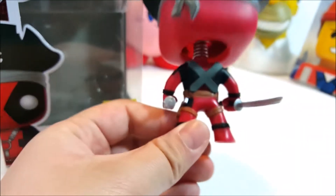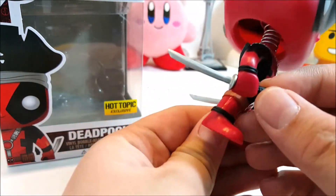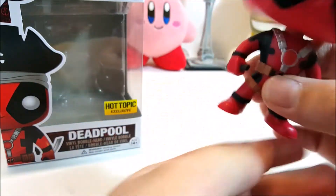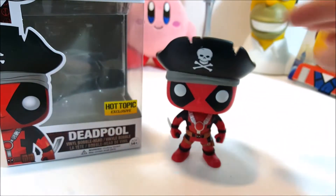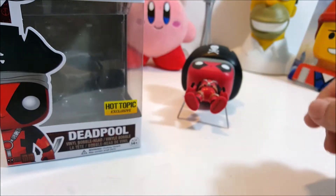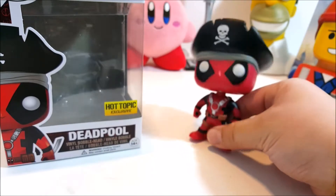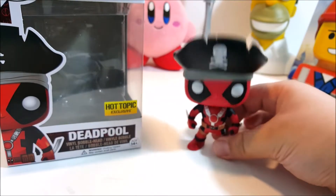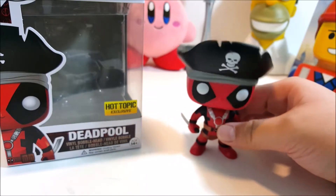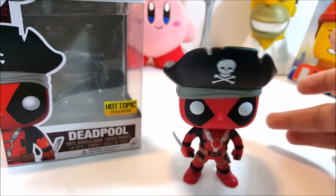Oh, and this is really cool — I really like this part right here where he can sheathe his katanas, and the katanas are on both sides. My main issue with this is the stability. This one bobbles a lot, there's a lot of weight on the head, and the katanas don't really help since it's pushing more to the back.